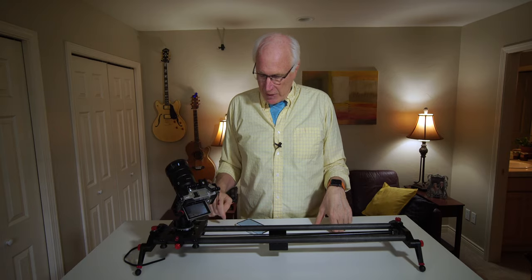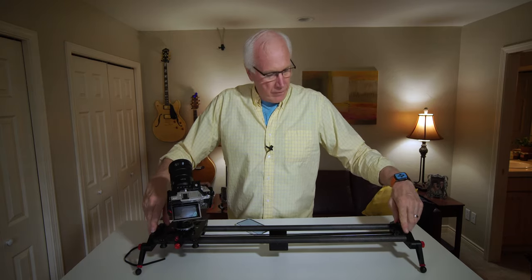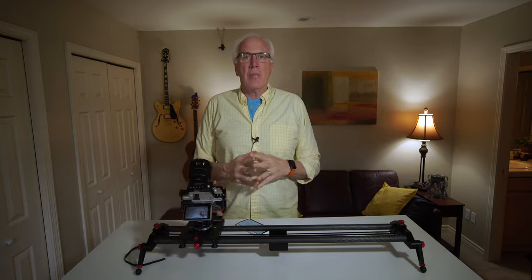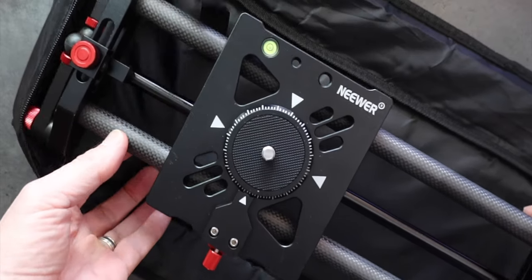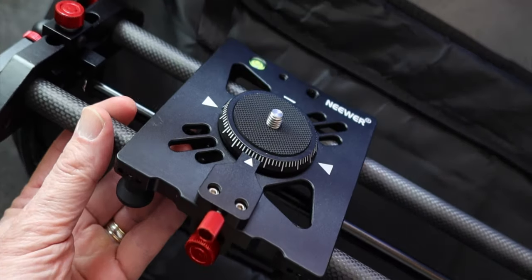Ingenious. Now I can put it in the middle just like that and it'll just do a simple slider motion — no moving of the camera at all. When you get this in your hands you'll know what I mean when I say this is a solid piece of equipment. Nice solid slider, all aluminum, the center dial piece is solid.